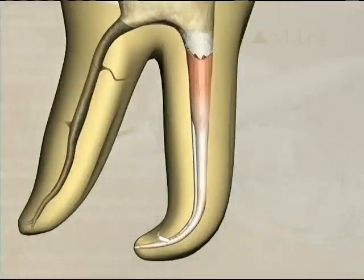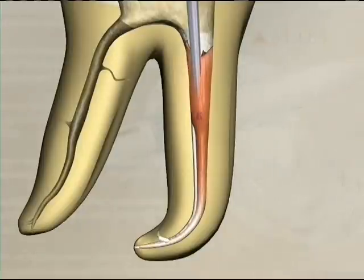In a traditional vertical condensation down pack technique, the heat carrier is inserted into the gutta percha mass a few millimeters. The change in color indicates that heat is being transferred a few millimeters down through the mass of gutta percha. The heat is then turned off and the instrument is removed.